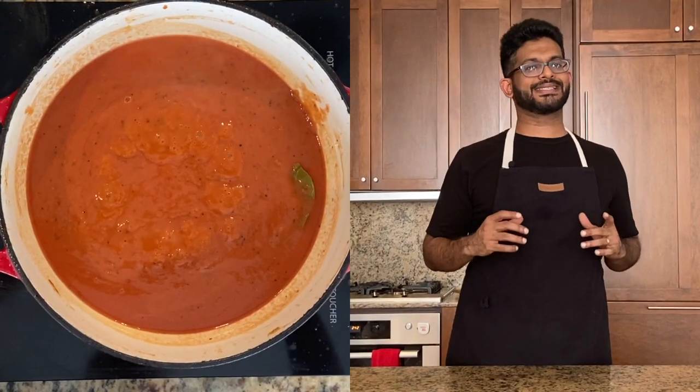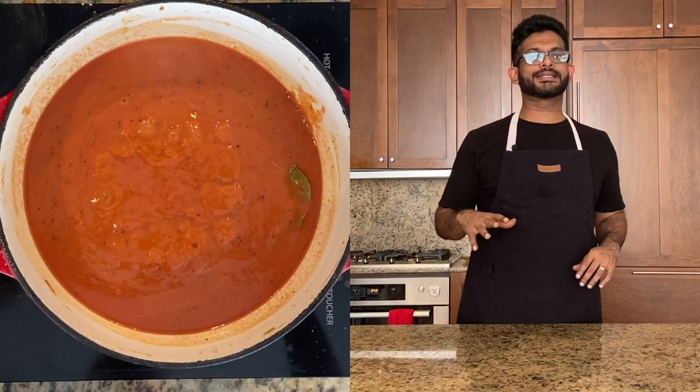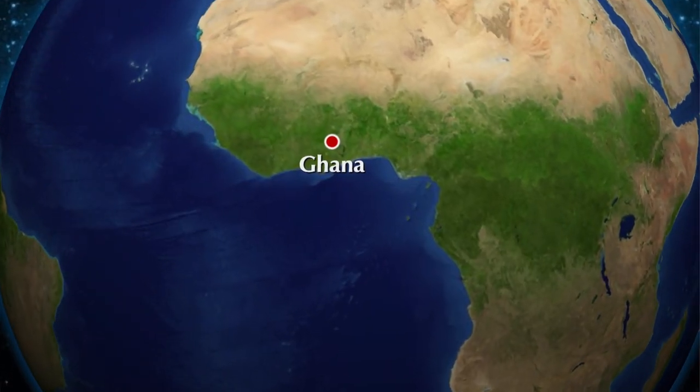So this peanut butter is actually stewed with a tomato paste, and then you add all these spices and add the chicken — and it's like a slow braise. It's a really tasty dish that's celebrated all across West Africa, and it's also quite popular in other regions.